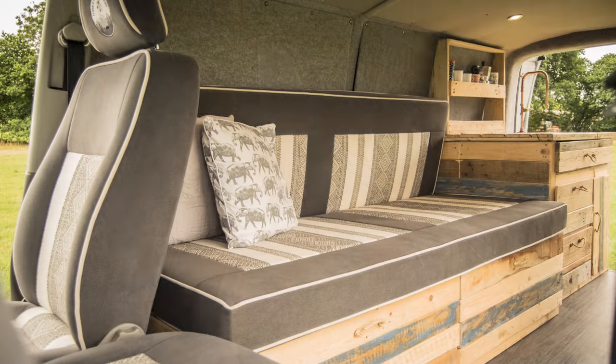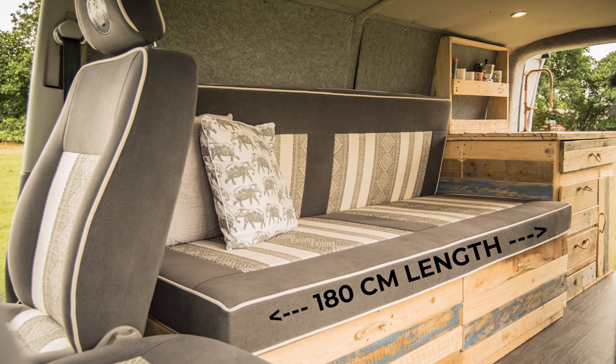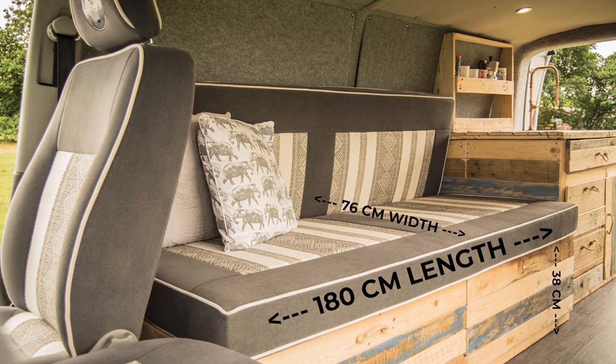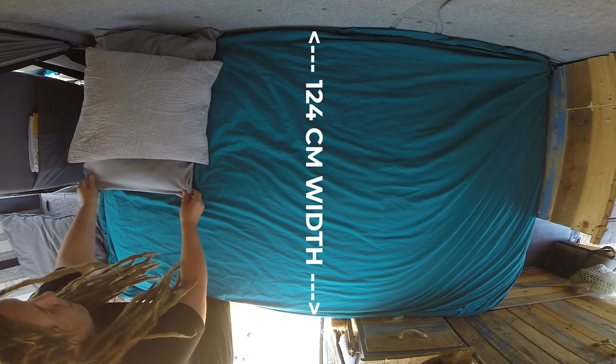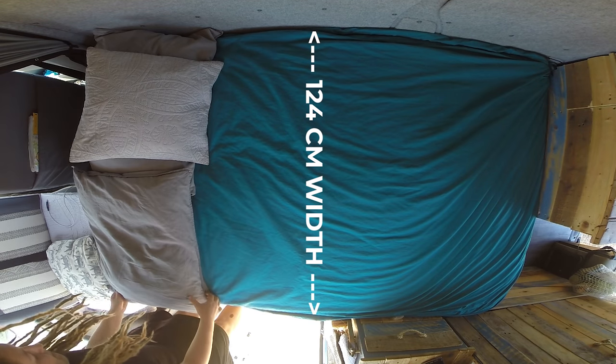When in bench mode, excluding the foam mattress, it measures 180cm in length, 38cm in height and 76cm in width. And when you pull the bed out, the total width is 124cm. I think my sketch demonstrates these measurements more clearly.